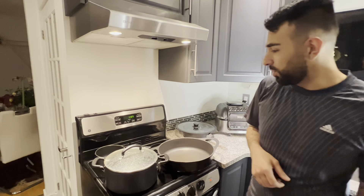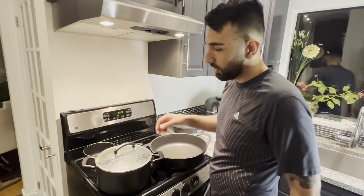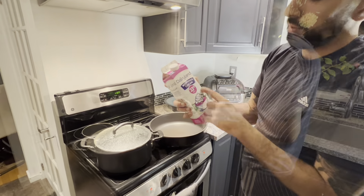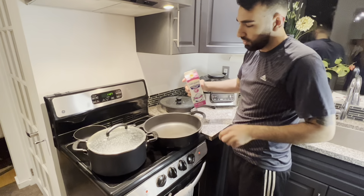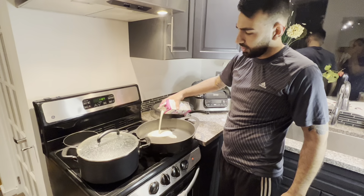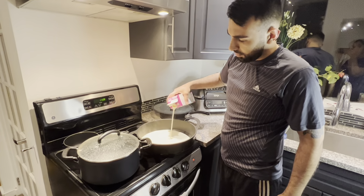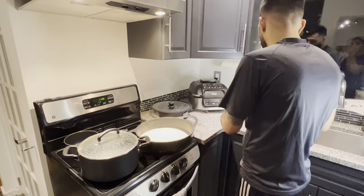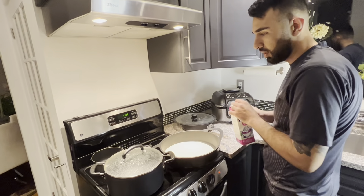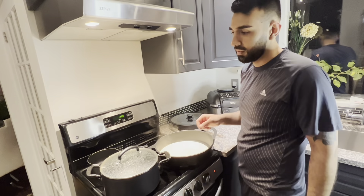In today's video I would like to show you how to make fettuccine alfredo. All you need is hot water and some whipping cream — this is a 33% whipping cream. Add your cream inside the pot and warm it up a little bit. This fettuccine alfredo is how they make it at the restaurant, inside Italian restaurants, where you buy the dish for 20 or 30 bucks.